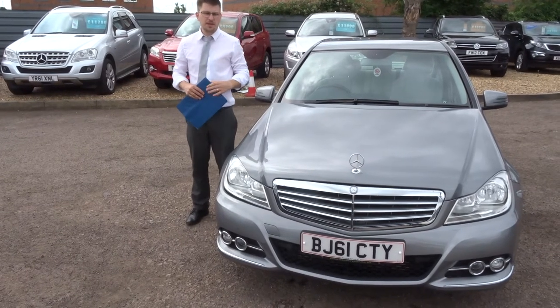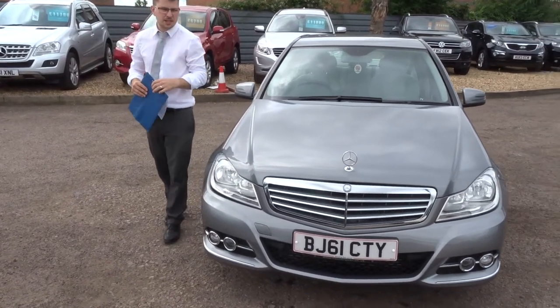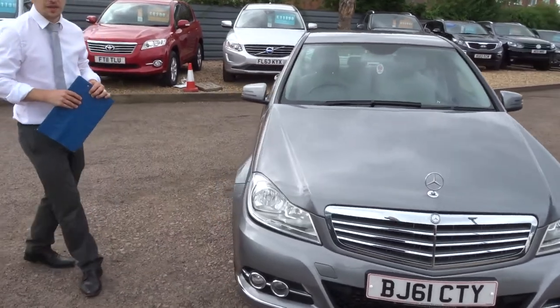Welcome to Country Car, my name's Tom. Here we have a lovely Mercedes C200. Let's give you a walk around the car.